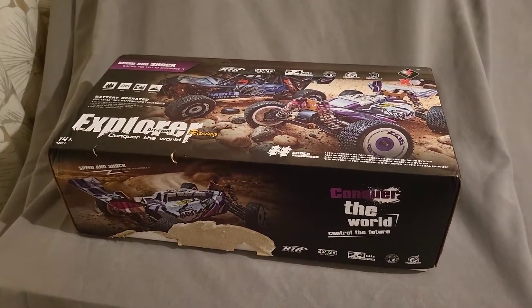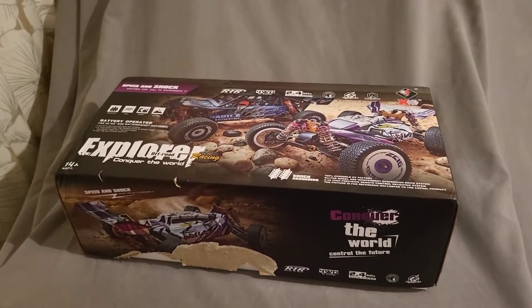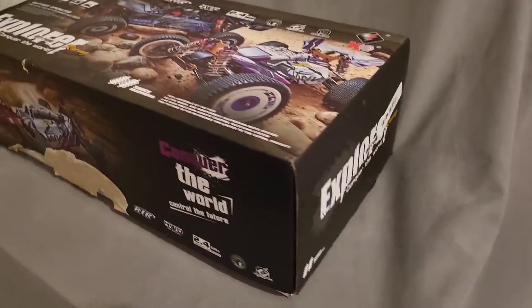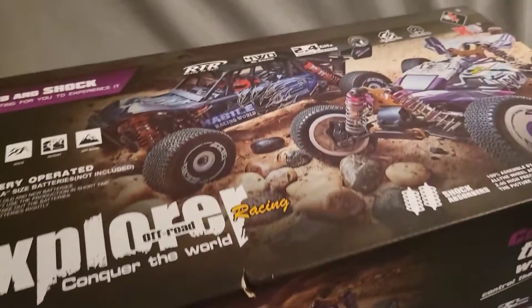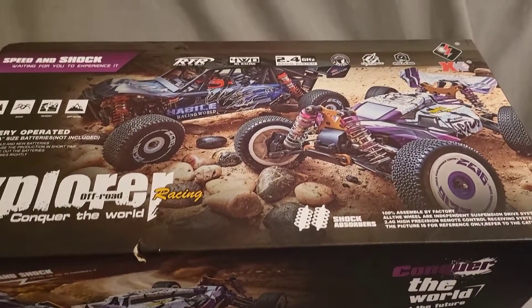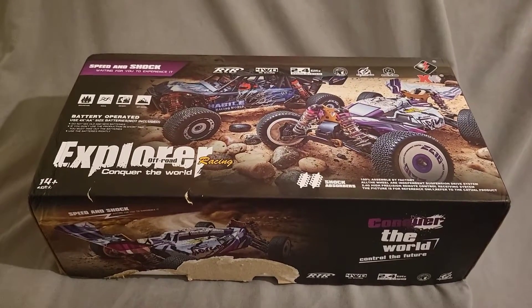Hi guys, welcome to Andy Mog RC. I just got a new toy for Christmas — well, it was for my son actually, getting him into radio-controlled cars. It's a W.O. Toys and I think it is a 1240-18. It can run on 3S, though I'm not actually sure. I've got loads of 2S LiPo batteries. In a minute I'll go through the box and take it from there guys. See you in a minute.